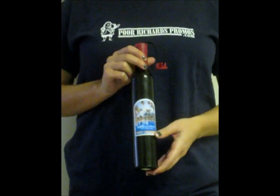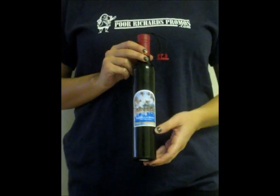The wine bottle umbrella is an excellent conversation piece and a great way to disguise your umbrella in a fashionable way.